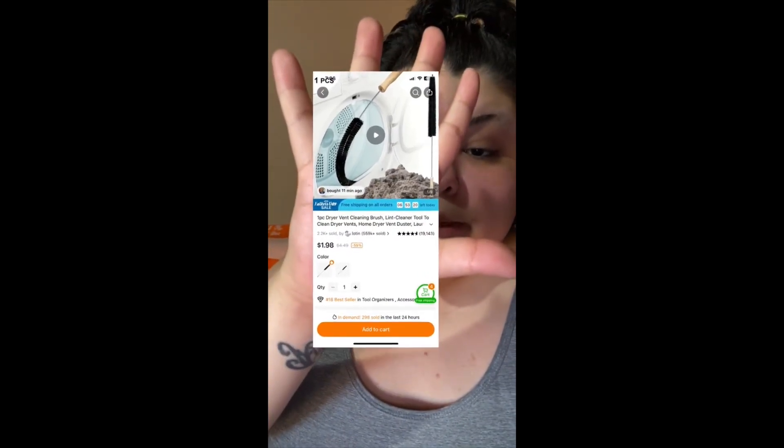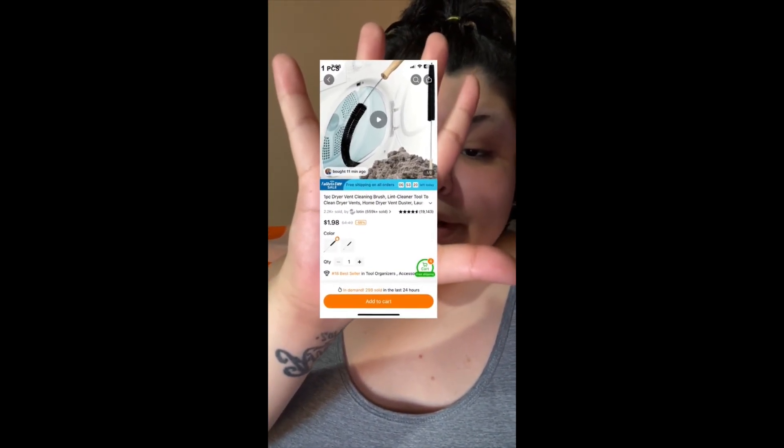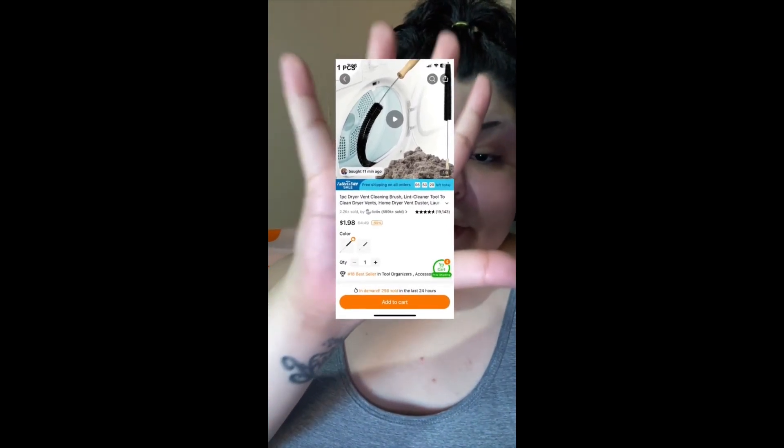It is on Temu — it's $1.98, really cheap, really affordable. Get it for your dryers!